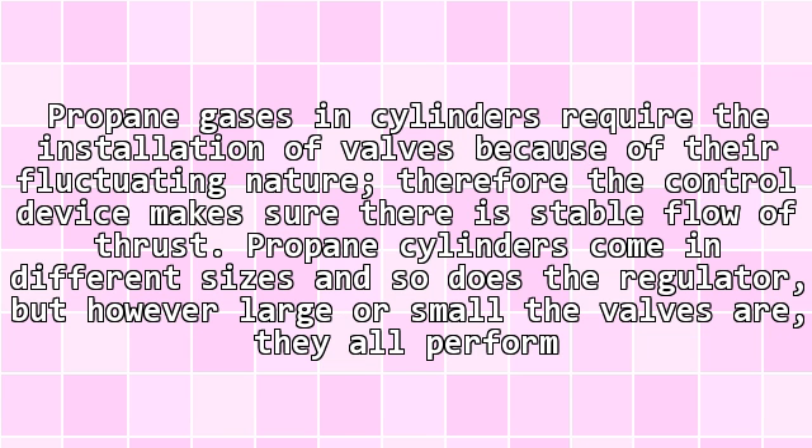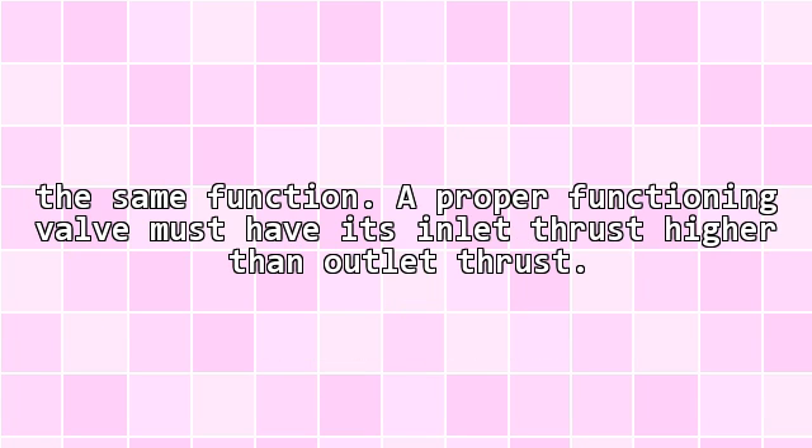Propane gases in cylinders require the installation of valves because of their fluctuating nature. Therefore the control device makes sure there is a stable flow of pressure. Propane cylinders come in different sizes and so does the regulator, but however large or small the valves are, they all perform the same function. A properly functioning valve must have its inlet pressure higher than its outlet pressure.